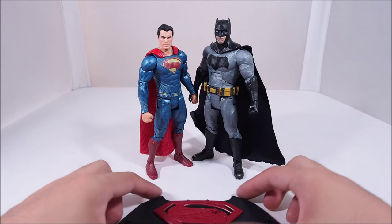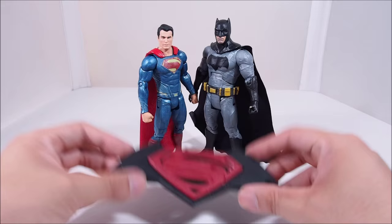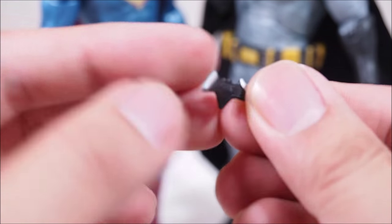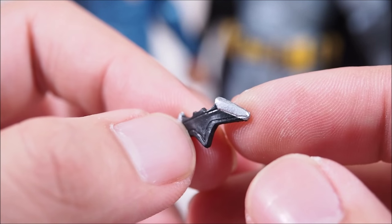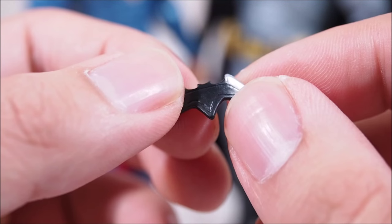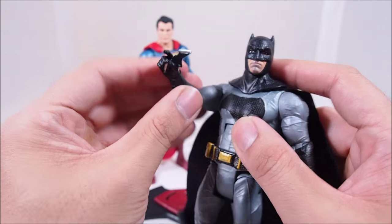Look at the size difference — it's awesome. They come with a nice stand featuring the Batman and Superman symbols, which is pretty cool, with little pegs for their feet. Batman also comes with three batarangs, pretty much the ones we saw in the trailer recently. They have silver tips at the end and all of them are actually curved. I'm not sure if it's the packaging or that's how they're supposed to be. And all of them fit in his right hand, which I kind of wish went in his left hand because I like when he has a closed fist in his right hand to punch.